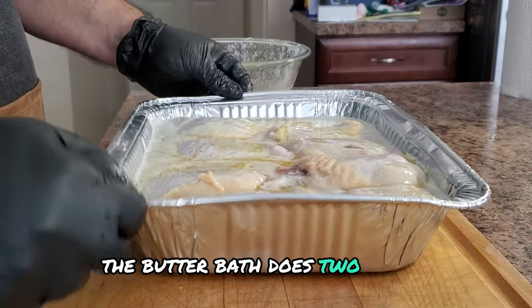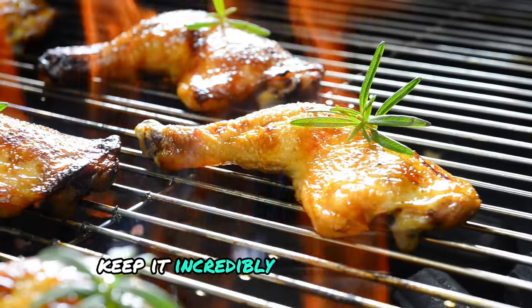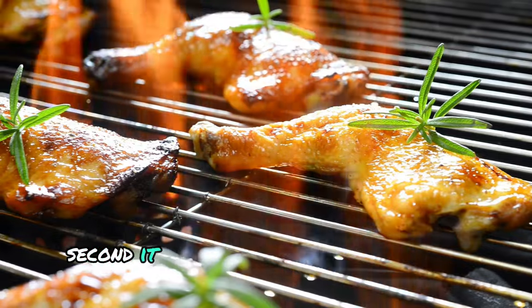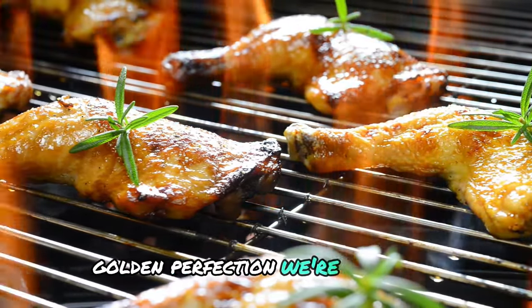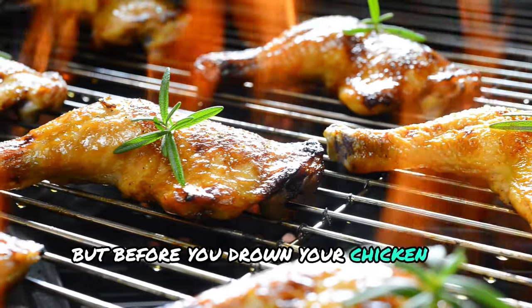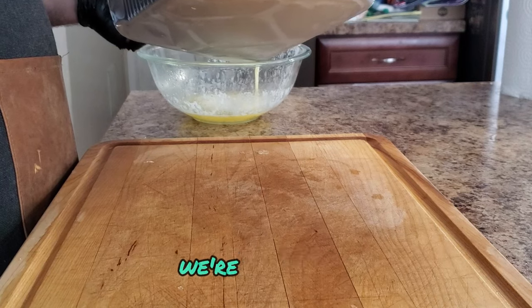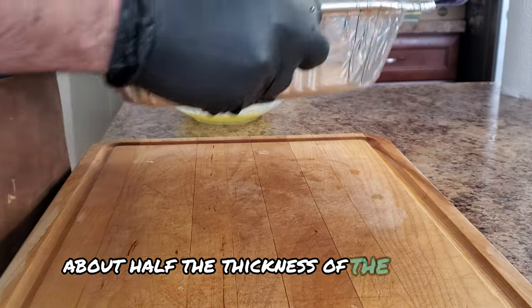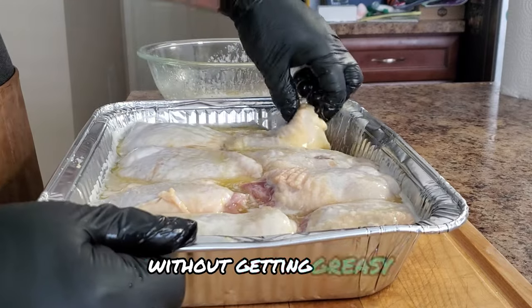Here's the deal — the butter bath does two things. First, it bastes the chicken as it cooks, keeping it incredibly moist and juicy. Second, it helps render some of the fat from the skin, contributing to that crispy golden perfection we're all after. You don't need to completely submerge the thighs — we're aiming for about half the thickness of the chicken to be covered in butter. This ensures the chicken cooks evenly without getting greasy.